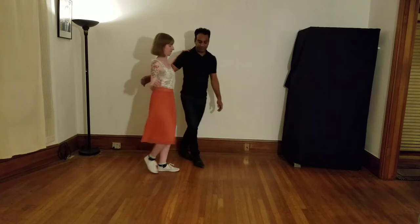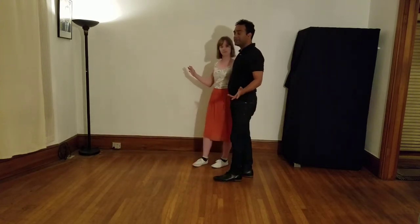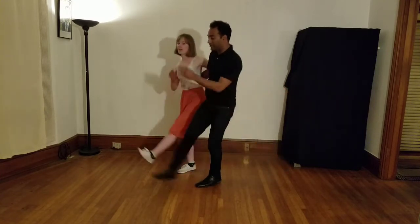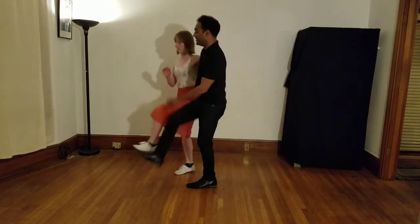We started with — I'm gonna go kind of this way here — a review of side-by-side Charleston, and our Charleston yo-yos.